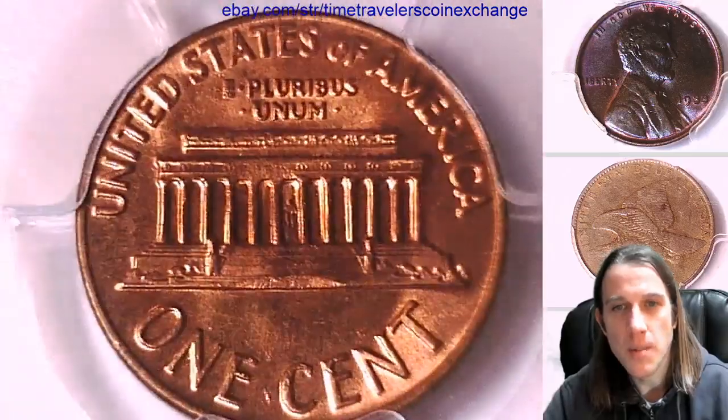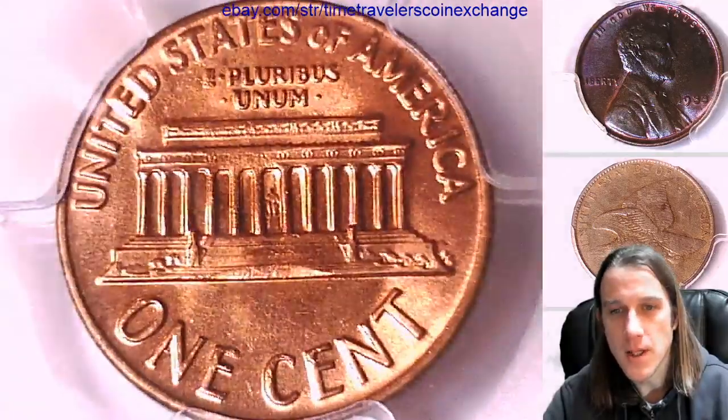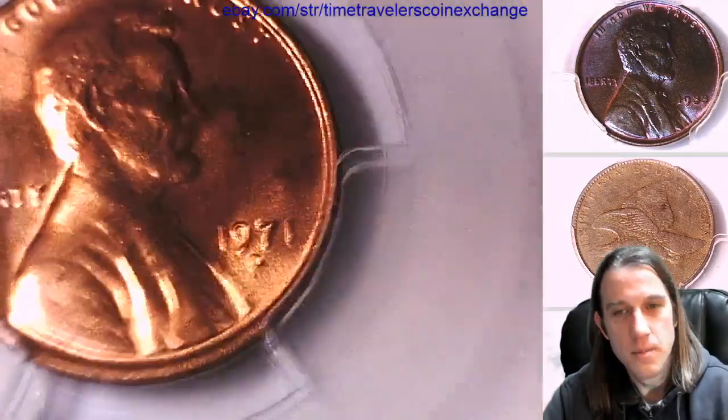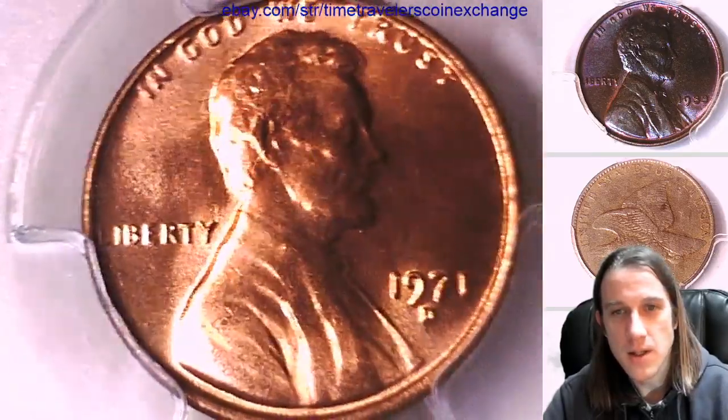But it looks like a nice example otherwise of a 1971 D. Looks like this one is a little bit more expensive than most of the other ones I've gotten, but it was a good deal so I snatched it up.